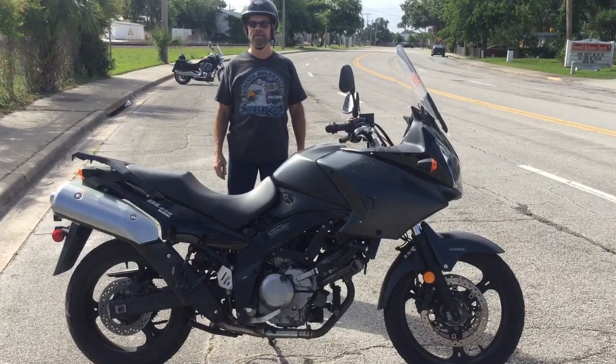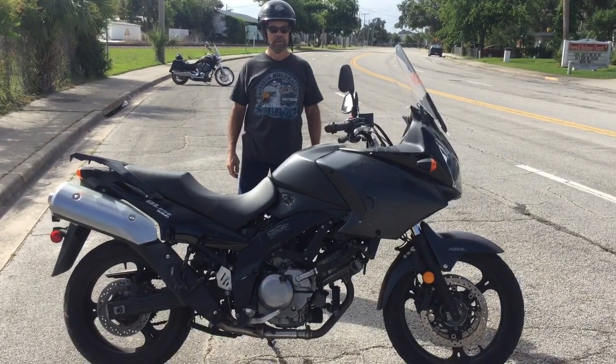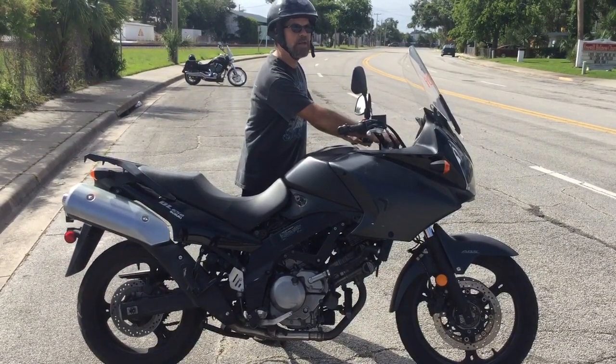Welcome to Fallen Cycles. Today we've got a 2008 Suzuki DL 650 V-Strom. We're going to run it up and down the road for you. Let's check it out. It's got 13,481 miles on it.